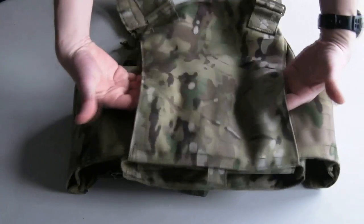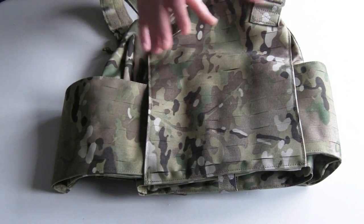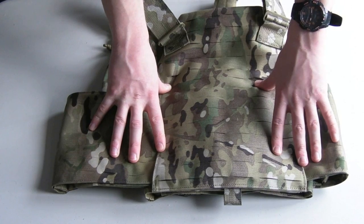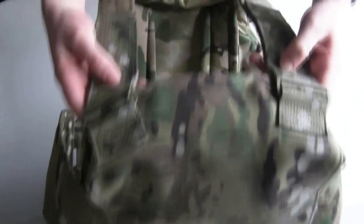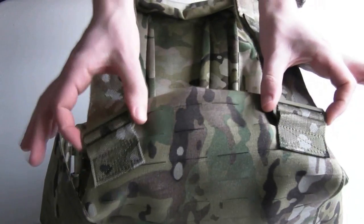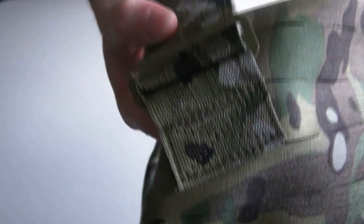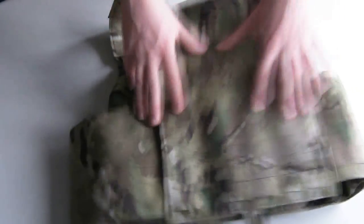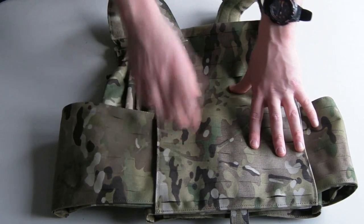There's your back panel with a pass-through channel where the cummerbund goes through. It's slightly more fiddly to adjust the cummerbund on the STT compared to the Strandhawk, but it's not a big deal. You can see the attachment points for the shoulder straps — metal triglides holding the straps on, incredibly strong. You can see the amount of stitching they've put in there: lots of double and triple stitching, heavy stuff. The thread itself and all materials throughout are mil-spec — very, very sturdy.